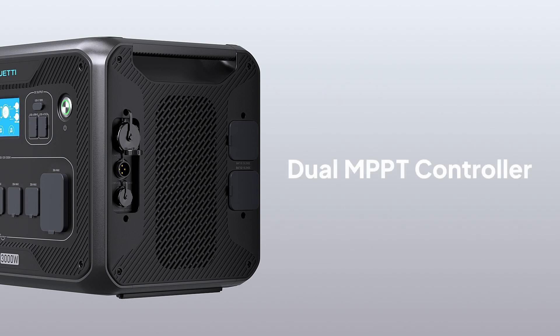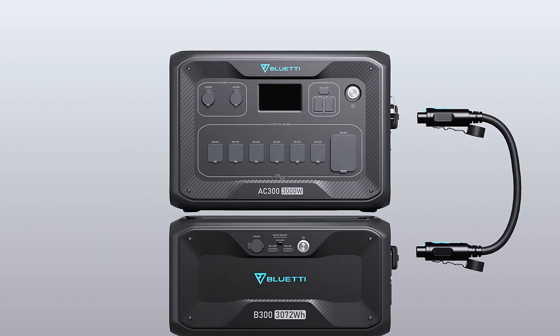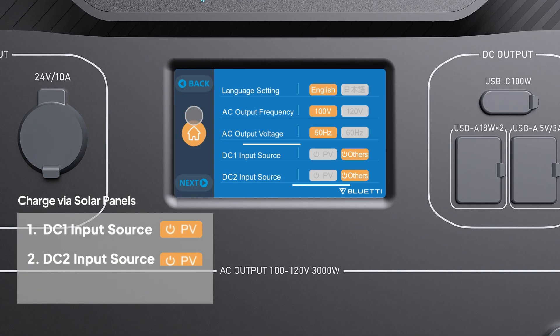AC300 features dual MPPT charge controllers, namely DC1 and DC2, allowing for fast charging speed. They also support individual control. You can set DC1 and DC2 input sources on the screen.